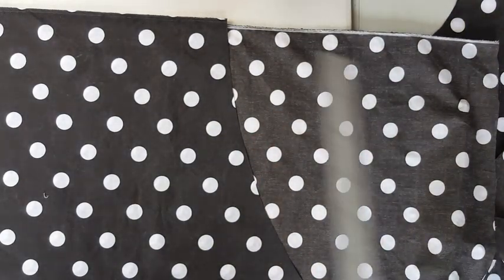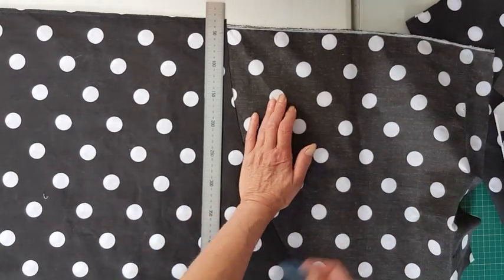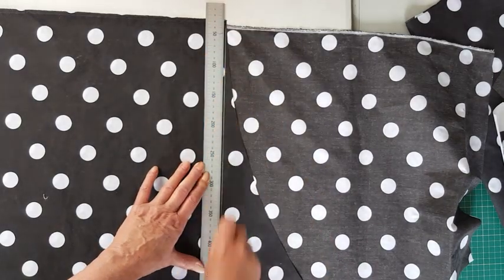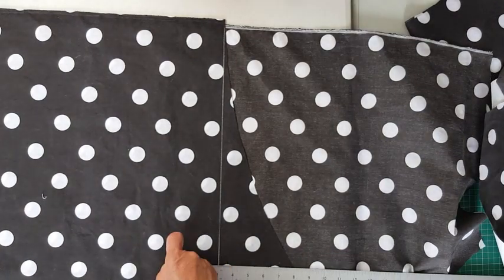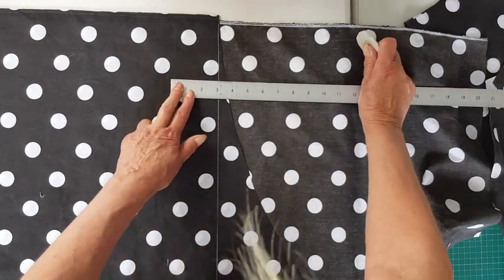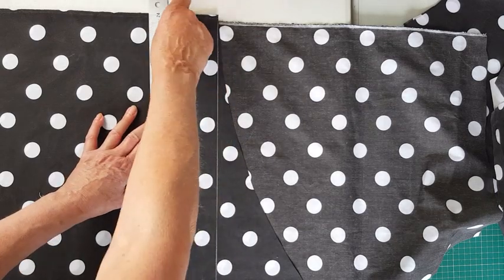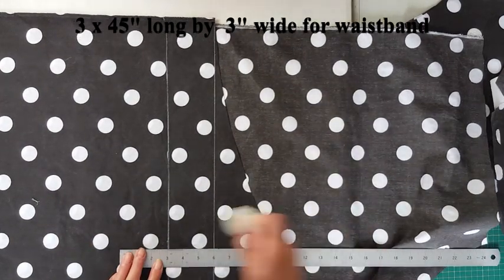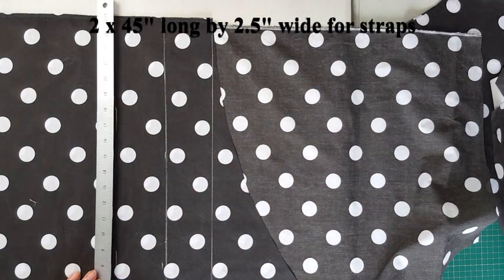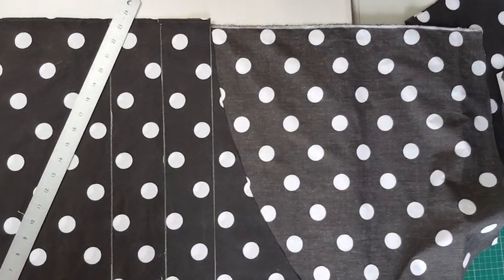Ignoring the section where we've already cut off our skirt, I mark a straight line and start measuring out. My waistband will be three inches wide, so I'm cutting strips.